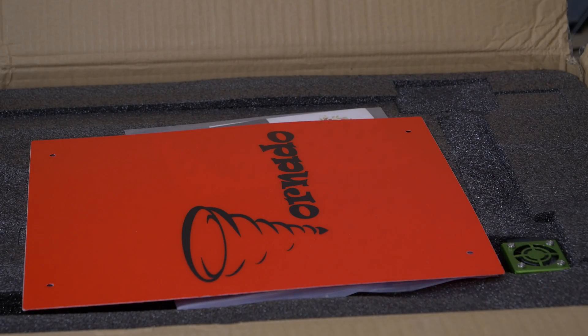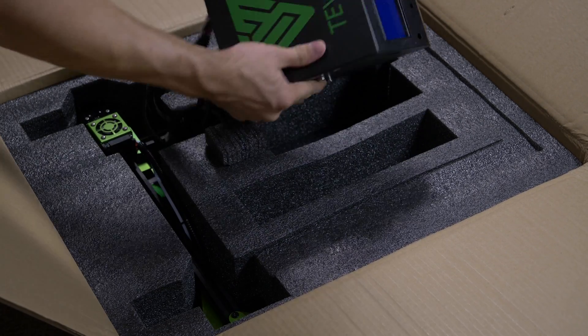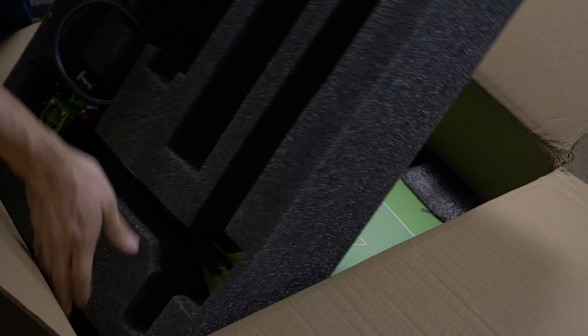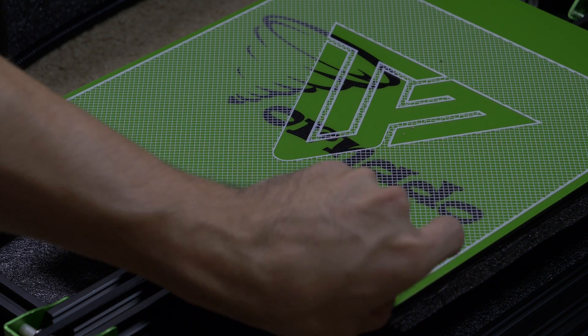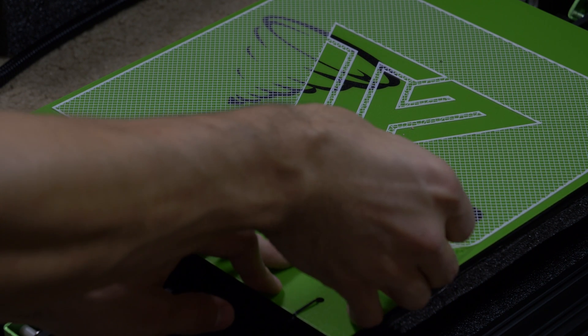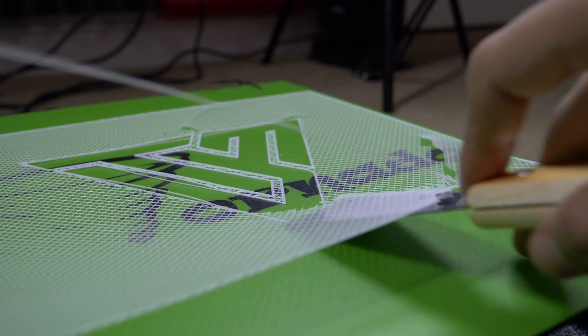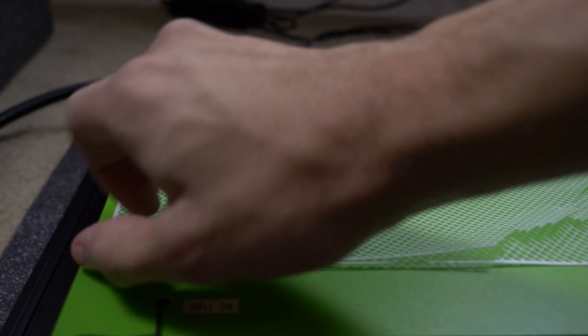The printer is super well packed with high quality foam. They didn't skimp on any of the packaging, so it shouldn't get damaged in transit no matter what mood your delivery driver is in. There's a white test print on the green print surface that shows you how incredible the adhesion is. I almost couldn't get the test print off, even after using the metal spatula it came with. I found out later it's much easier to remove prints by heating the bed up to 60 or 70 degrees Celsius first.